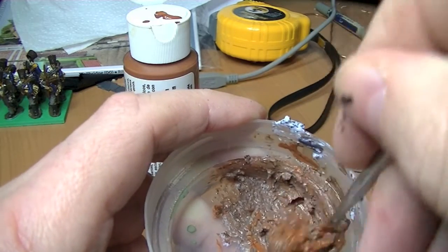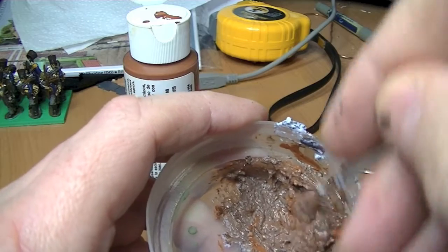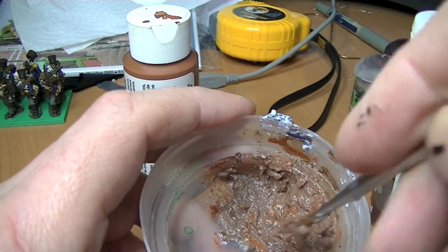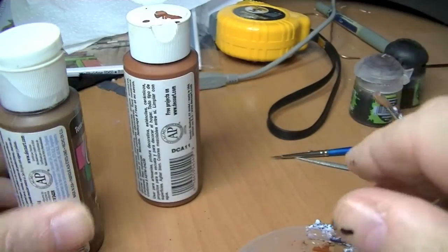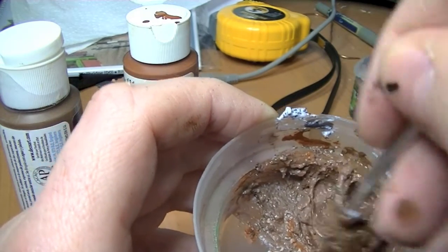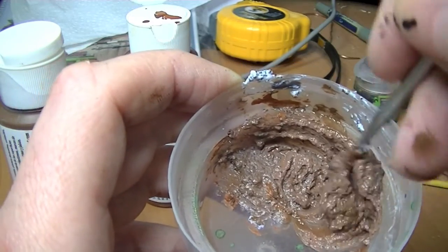The idea is that I don't want to mix it thoroughly — I want it in different patchy bits. I've made that a bit too light, so I'll bung a bit more dark in. It will dry darker. I want it quite dark because I'm making mud.